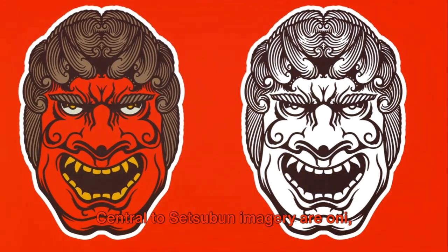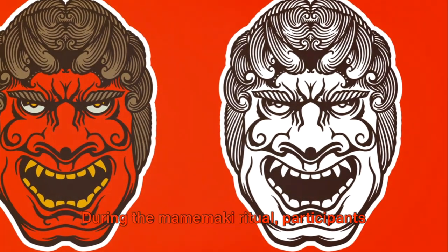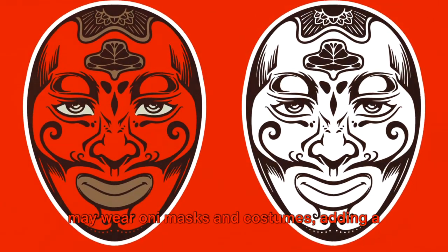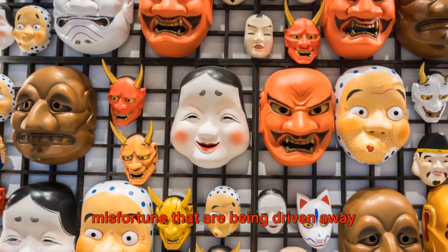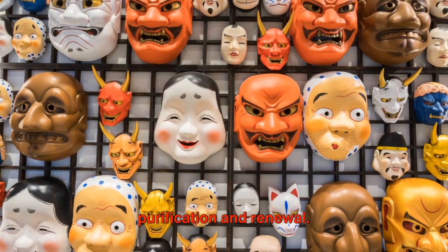Central to Setsubun imagery are Oni, ogre-like creatures often depicted wearing colorful masks. During the Mamimaki ritual, participants may wear Oni masks and costumes, adding a playful and festive atmosphere to the occasion. The Oni symbolize the forces of evil and misfortune that are being driven away during Setsubun, reinforcing the theme of purification and renewal.